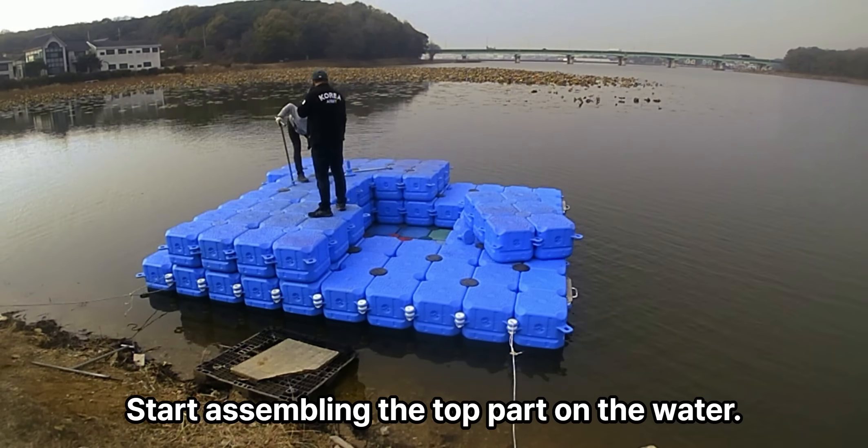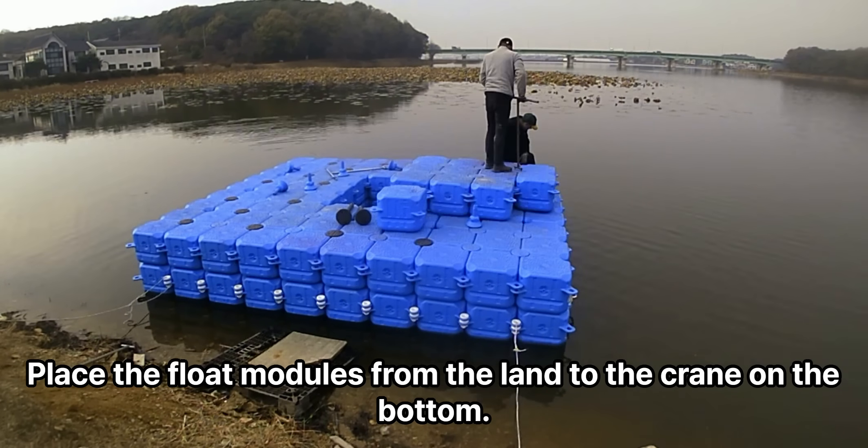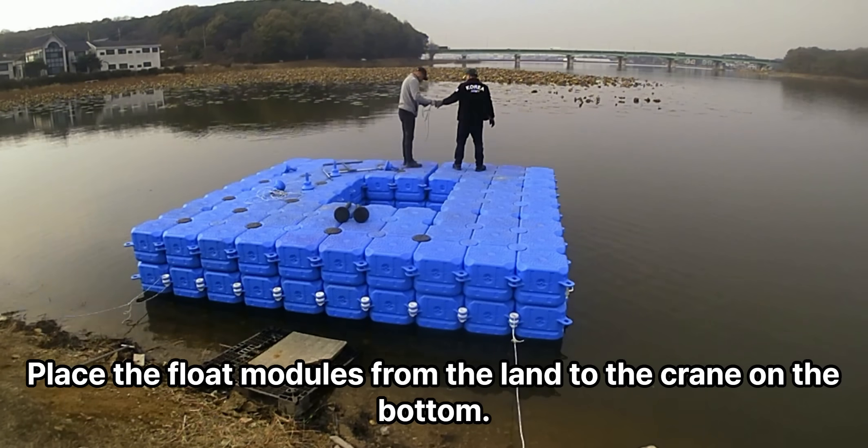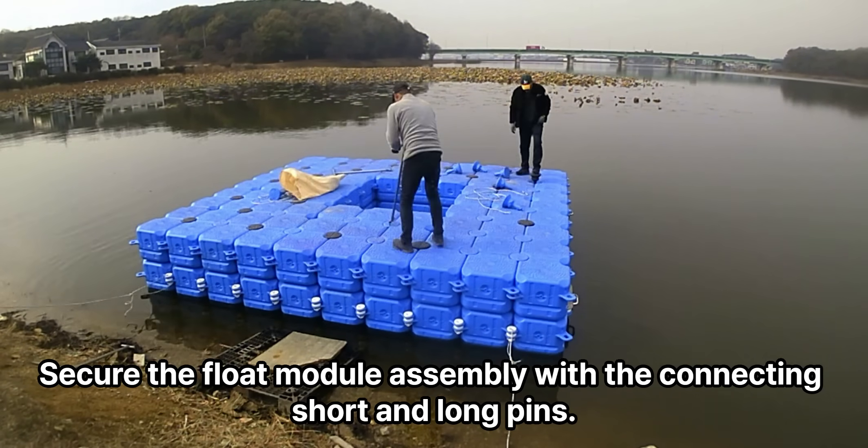Start assembling the top part on the water. Place the float modules from the land to the crane on the bottom. Secure the float module assembly with the connecting short and long pins.